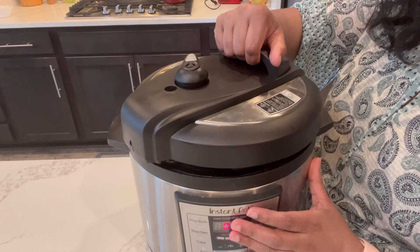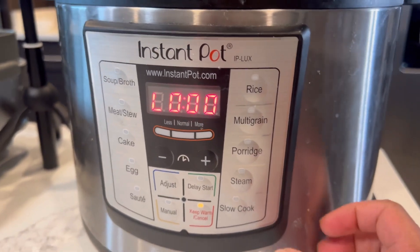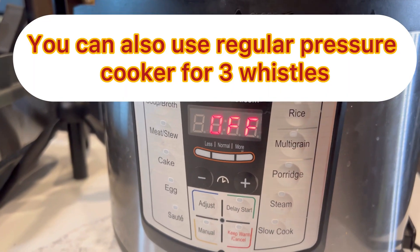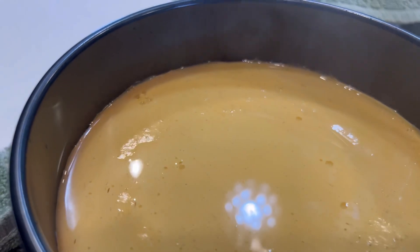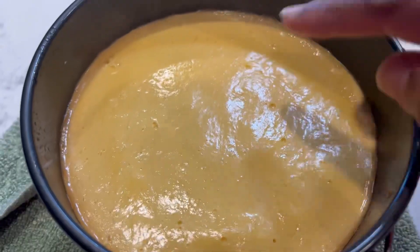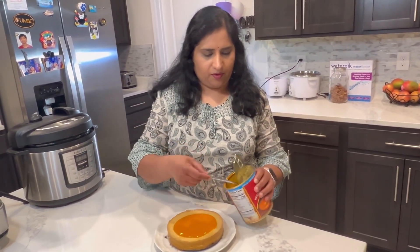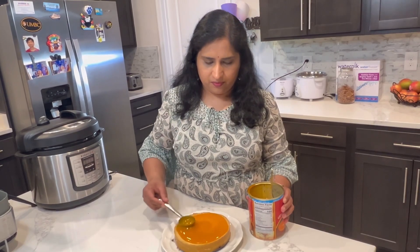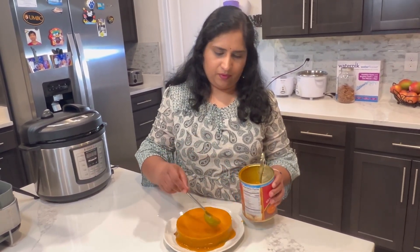You can select the pressure cook setting manually on the Instant Pot. I am going to cook it, and after cooking, I will put it in the fridge. I will let it set in the fridge for 4 to 6 hours.